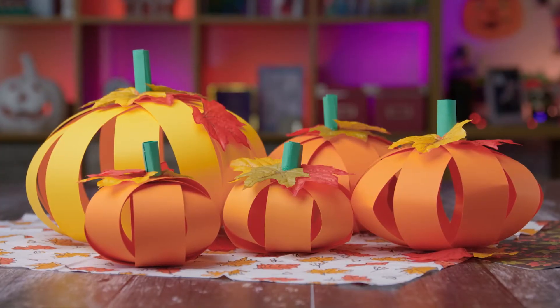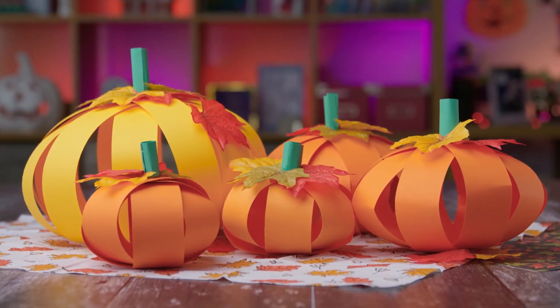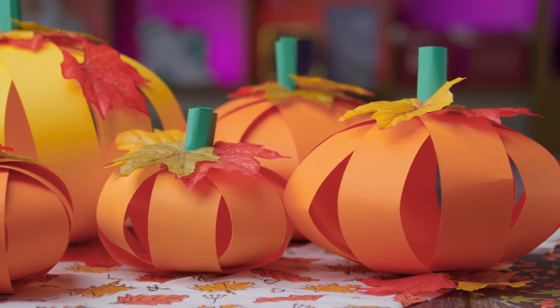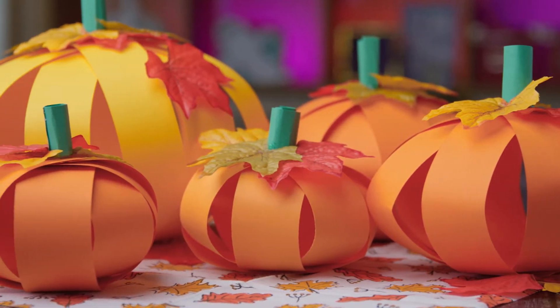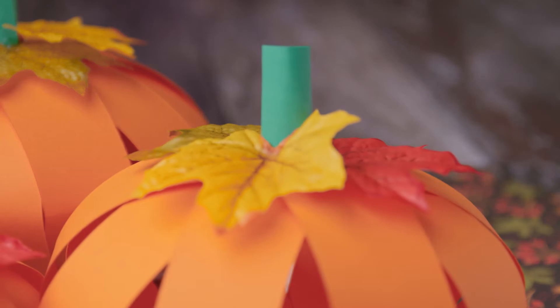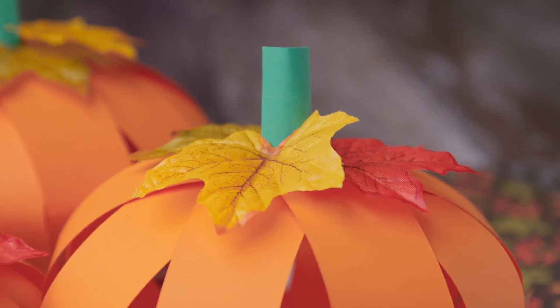Hello and welcome to day eight of the Halloween craft countdown from Craft with Sarah. In this video I'll show you how to make these really cute little paper pumpkins for fall. This is an easy craft which would be great for kids to get involved with, and you do not need a Cricut or cutting machine to make them. They can be made in all different sizes based on the type of paper that you have.